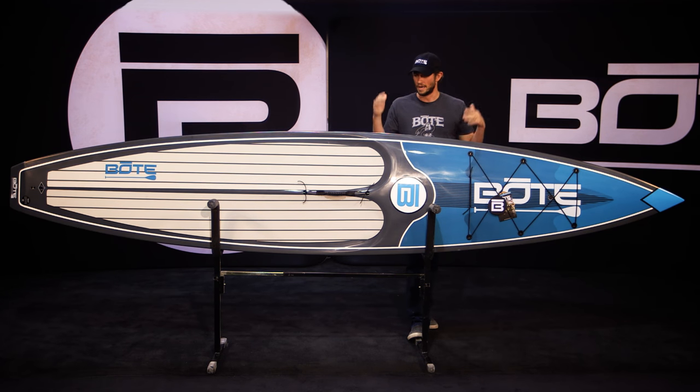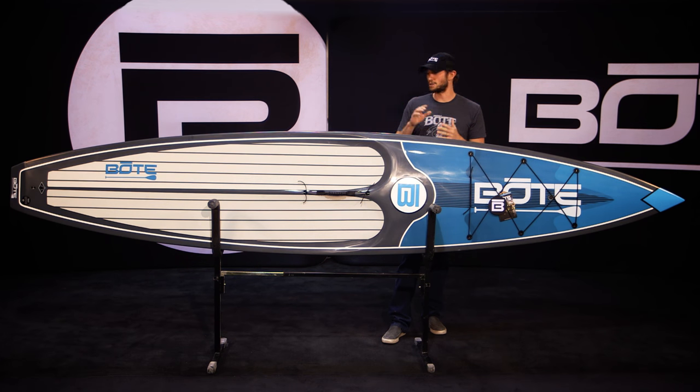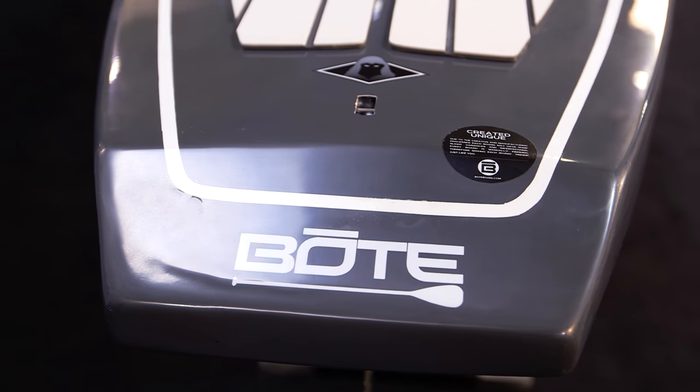I'll pop in some headphones, hop on this board, and go for a quick afternoon paddle. Why? Well, two things: it's got square rails, so it allows more stability, and it's got the displacement hull, so it's quicker in the water.